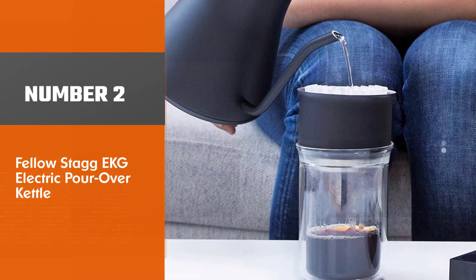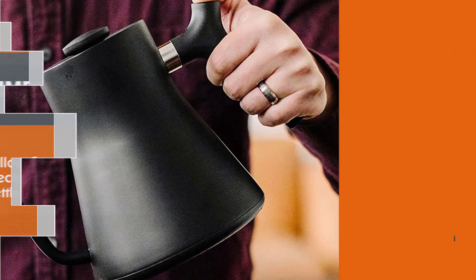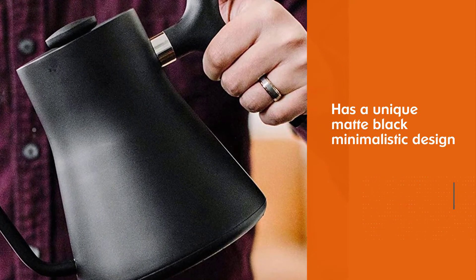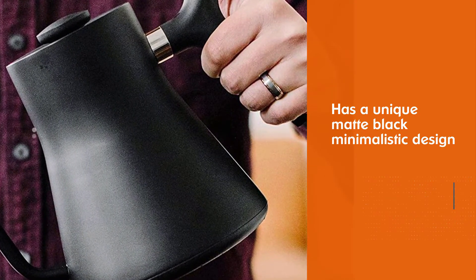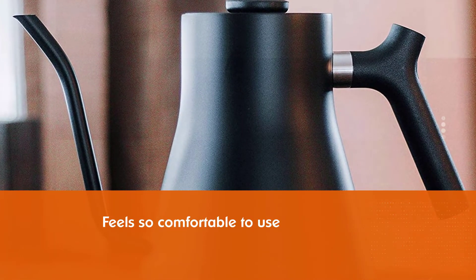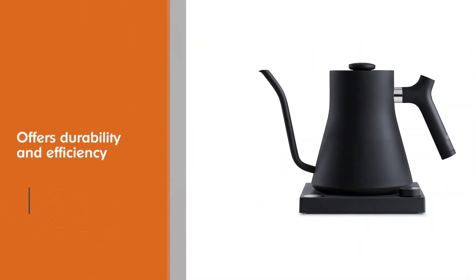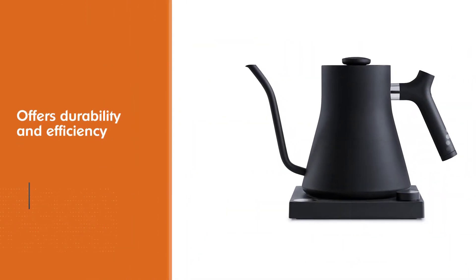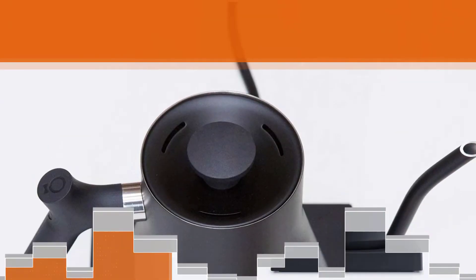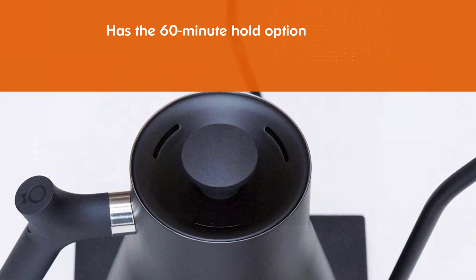Number 2: Fellow Stagg EKG Electric Pour Over Kettle. The Fellow Stagg EKG is a beautiful electric pour over kettle. The first thing you notice is its unique matte black minimalist design. It feels so comfortable to use. Along with its iconic aesthetic, it offers durability and efficiency. It also has a 60-minute hold option so you don't have to reheat your water, and a stopwatch feature great for pour over coffee.